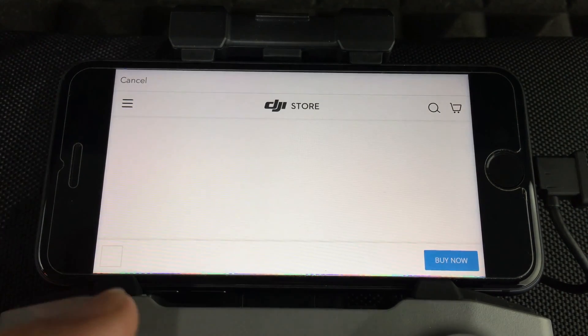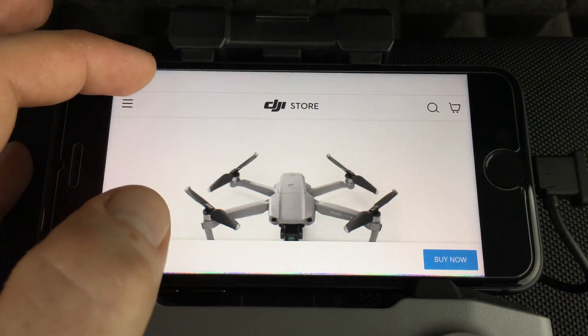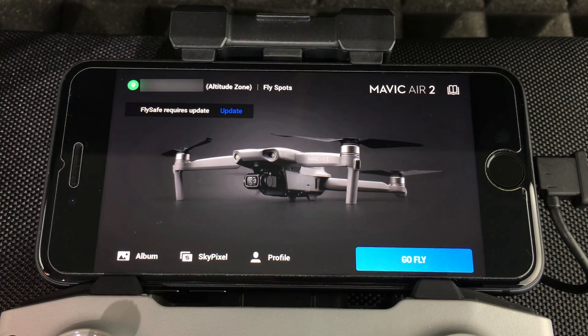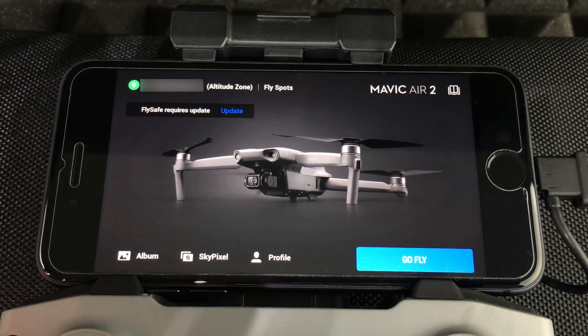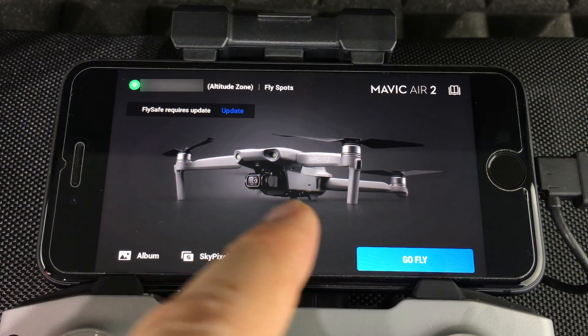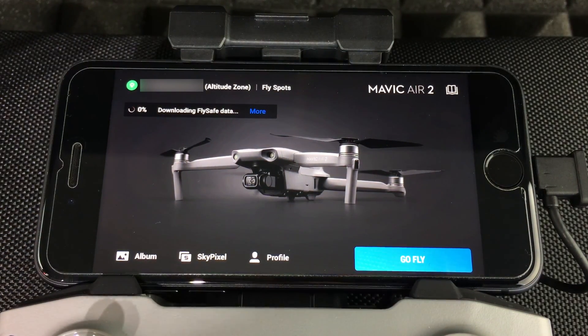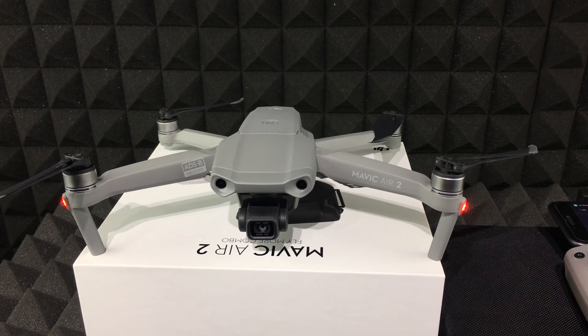If you press 'More' it will take you to the website where you can purchase accessories. In our case, we're just going to press cancel and press X again, then confirm. The aircraft has now been activated. At this point you should see any available updates — just fire up the app and press Update when it appears.